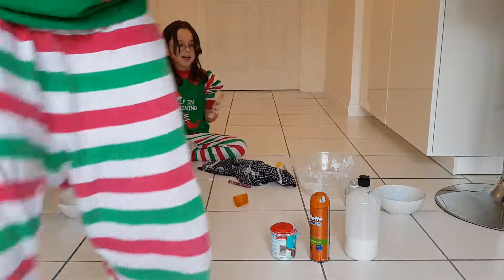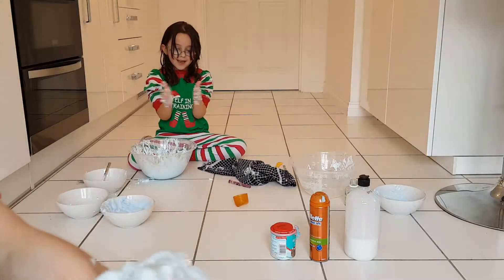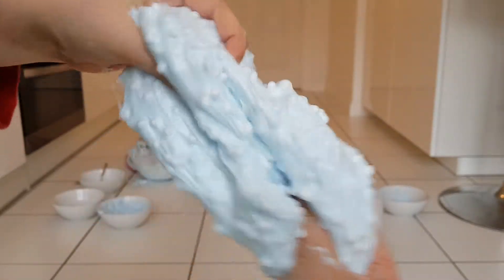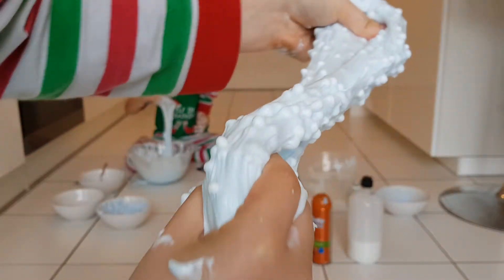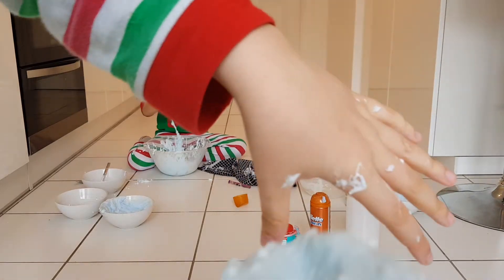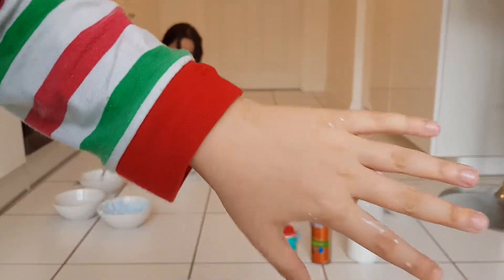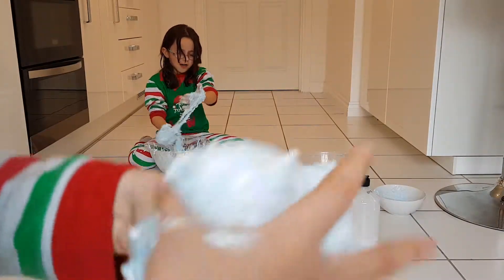Just keep on mixing it. After a while, your slime should be like this. If you just keep on doing this and just mixing it together, it should start coming together. I've got a bit on my hand — just do that and it comes off. So if you just keep on doing that, it will get better.